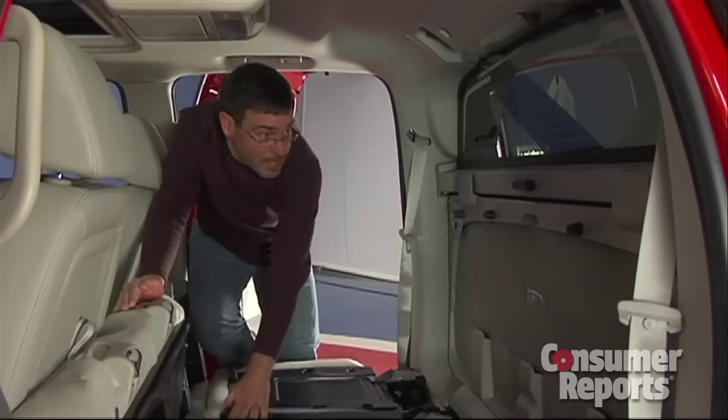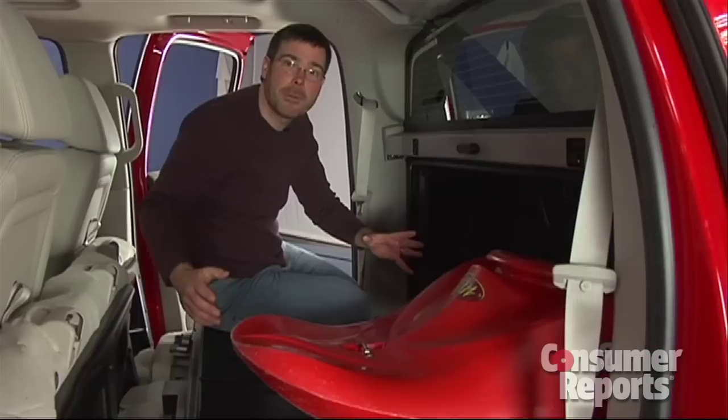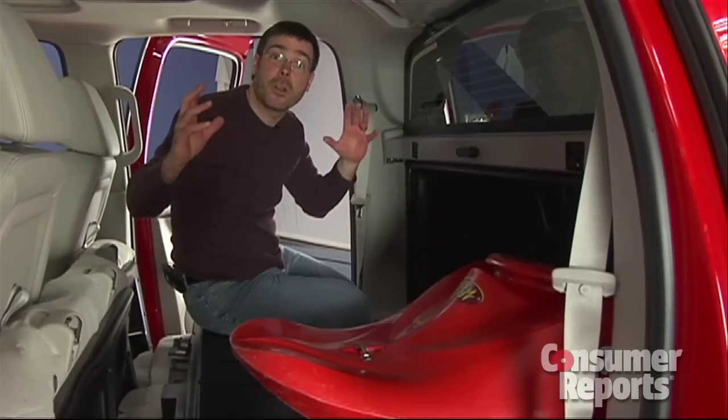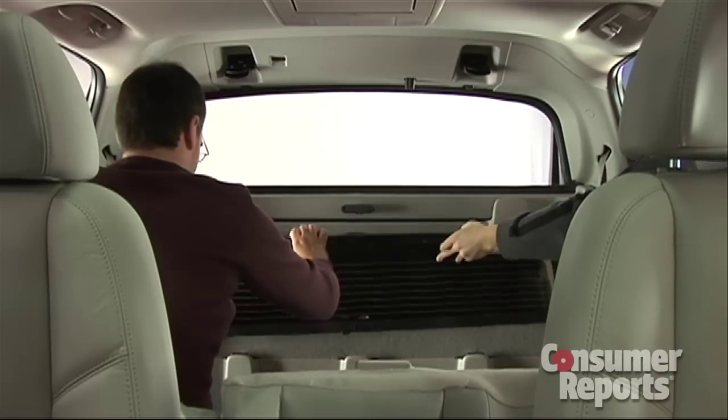Fold down the backrests, you fold down this panel, and then long items can slide forward into the cabin, giving you effectively a longer bed length. Now, if you want to haul bulky items using this extra length, you can even take out this rear window.